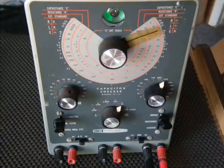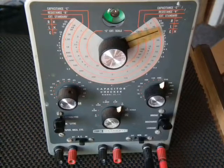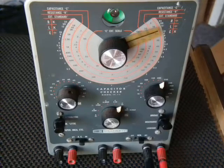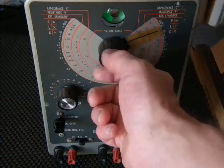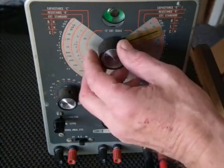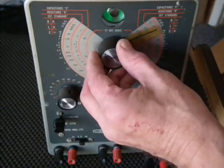It would need to be calibrated, and also the usual suspects would need to be gone over to check the tolerance. For example, right now I've got a 33 microfarad capacitor in there and it's reading a little less than 30, so it's opening up a bit late.